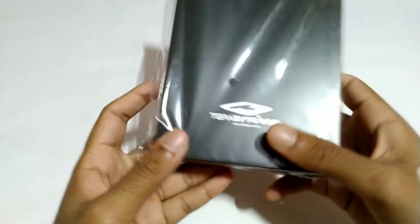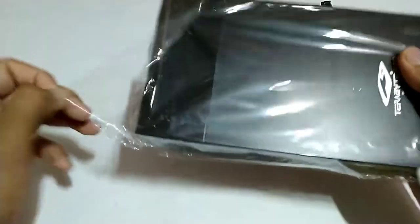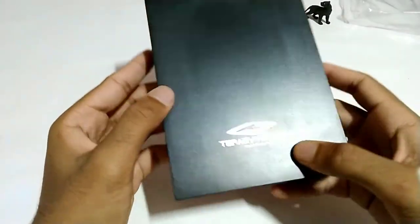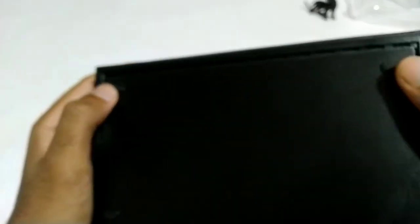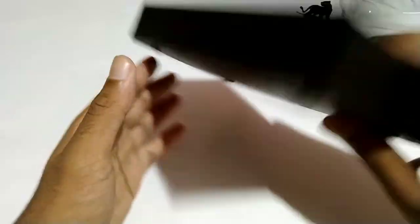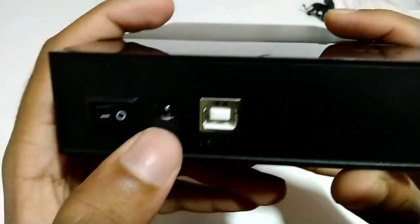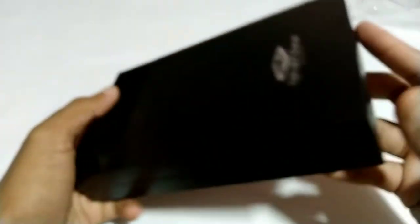Let's open the case. This is our case — we have a terabyte of storage. It has a USB port and a light indicator.